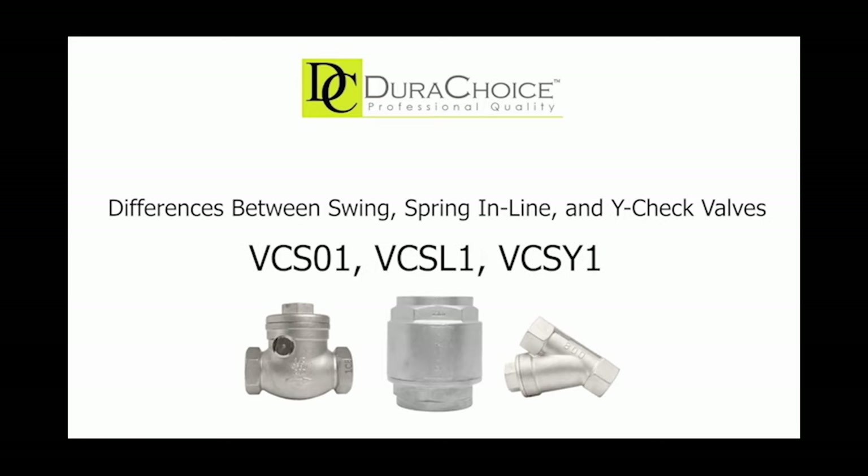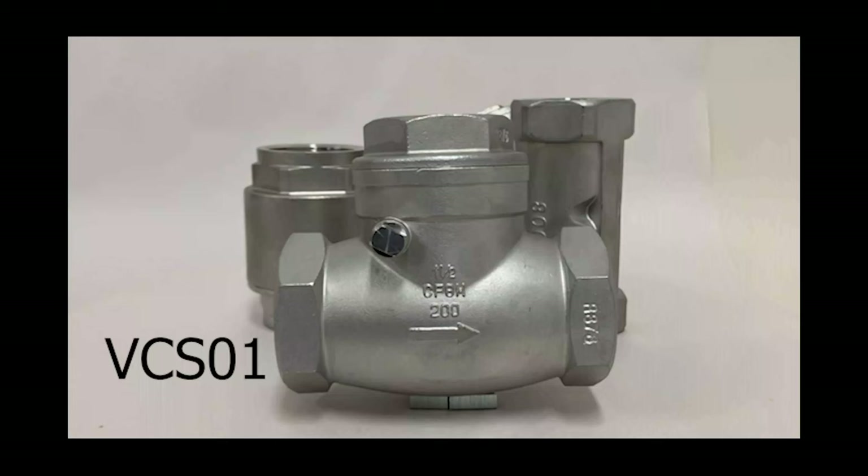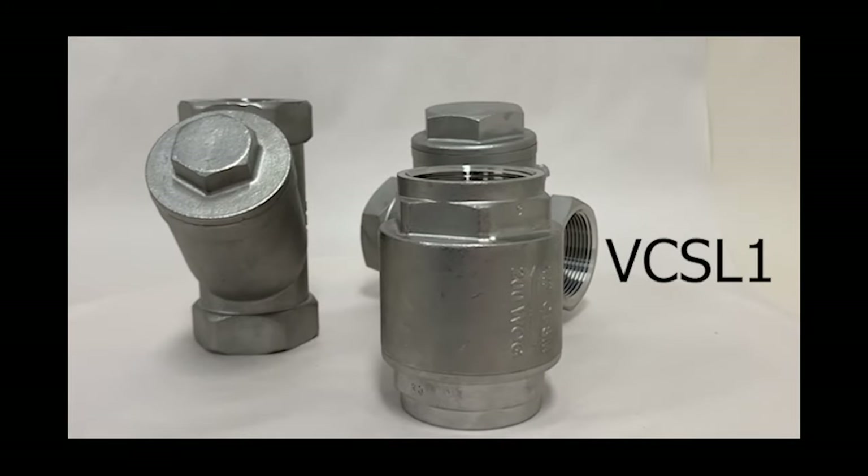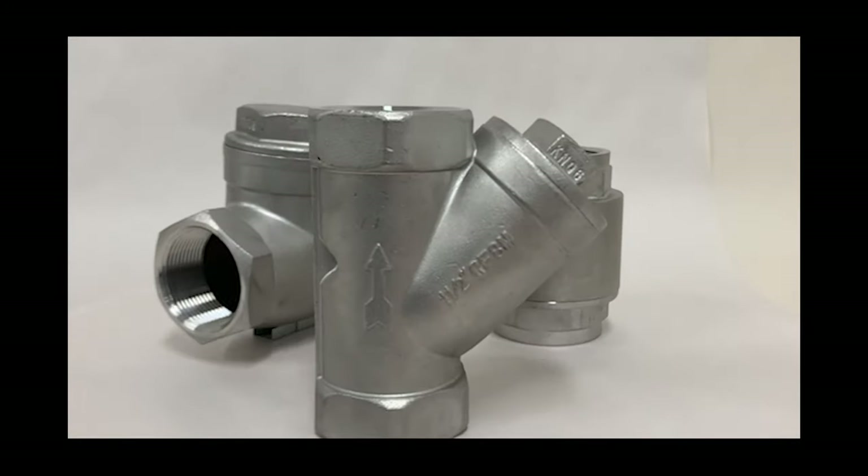Hello and welcome to DuraChoice's product series. Today we're going to talk about the differences between the stainless steel swing check valves, spring check valves, and the Y check valves. They are also known by their part numbers: the VCS01, VCSL1, and the VCSY1.